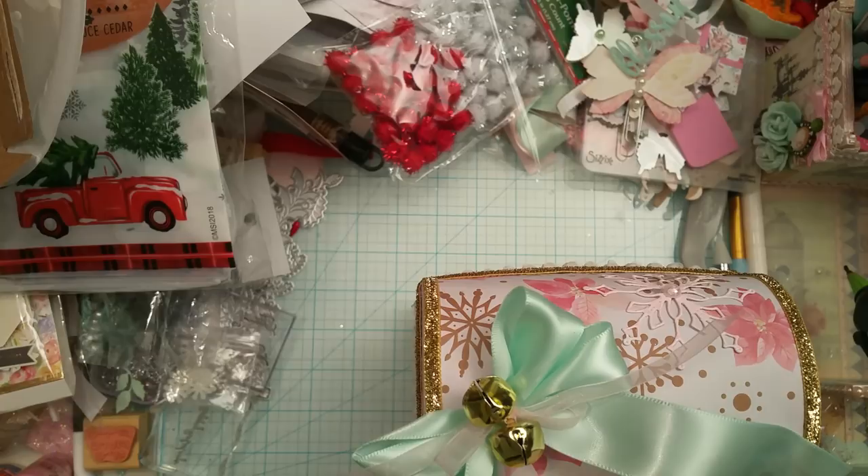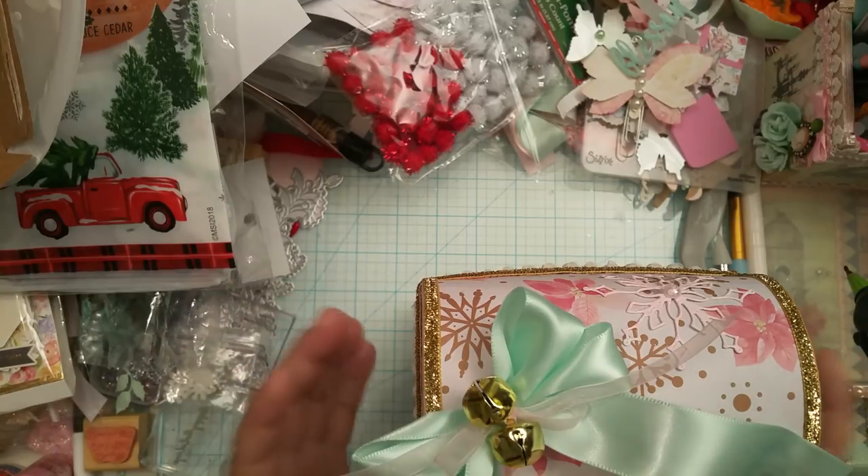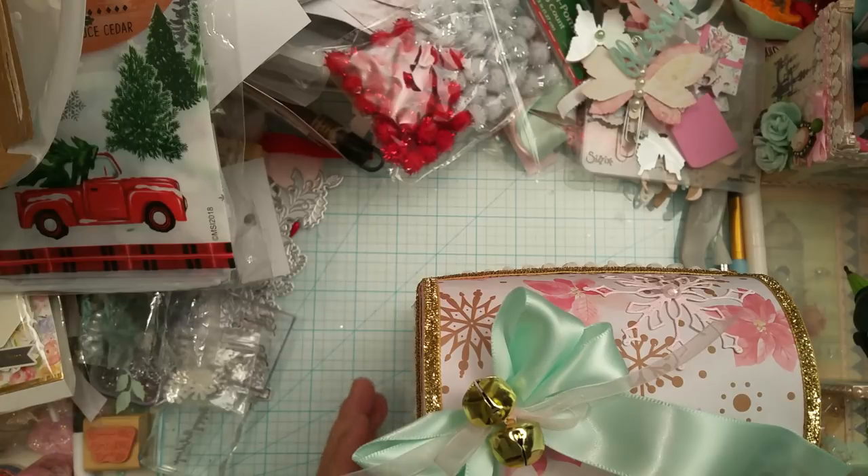I wanted to create something. As you guys know, I've been working on Happy Mail for quite a while now, and it is a Christmas inspired Happy Mail — most of it, not all of it. I wanted to create something to house some of my Happy Mail. I don't really do the back toppers and all that; I'm kind of lazy when it comes to that. But I do like to do boxes to house the packages, and I think that makes a really good presentation.